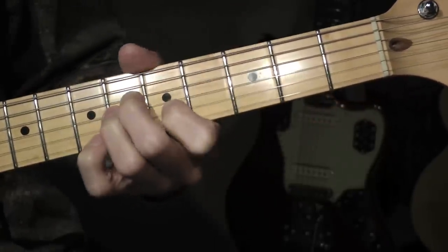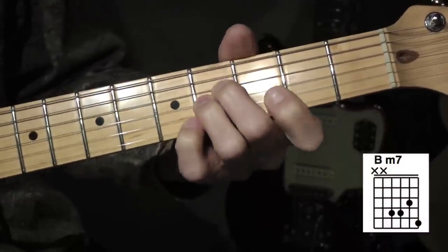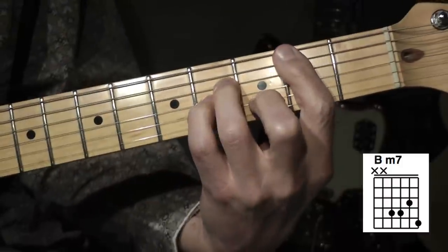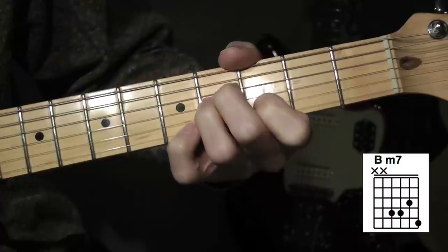And then the next chord is you just slide that down a whole step. I'm going to call that a B minor 7th. So if you know this chord here... and then you add the 9th there. I'll just call it a B minor 7th.